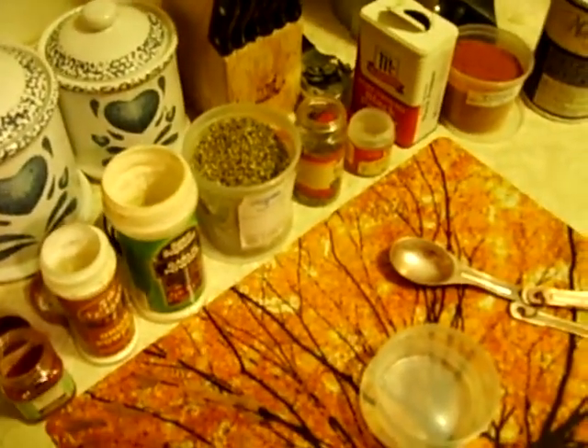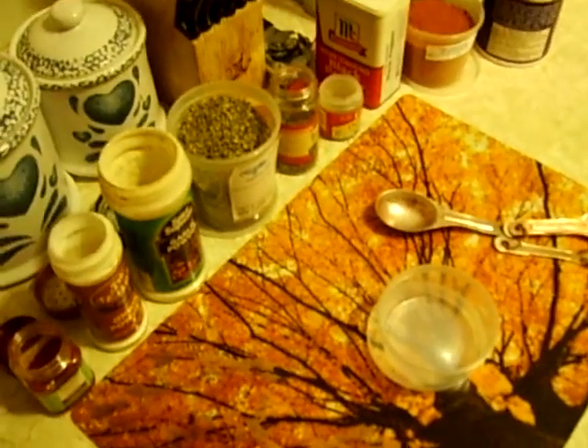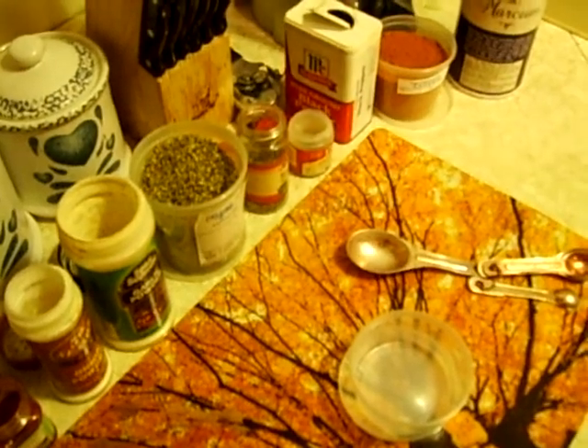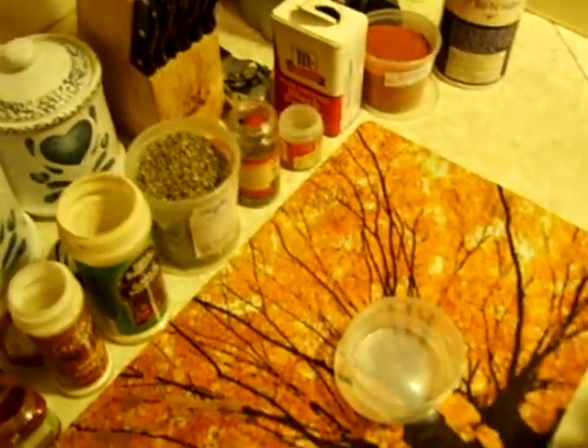Hi! We're going to make some Creole seasoning. This is a part of my ongoing series, Making Your Own Seasoning Blends. Creole seasoning — we're going to make it right here in front of you. Easy peasy.